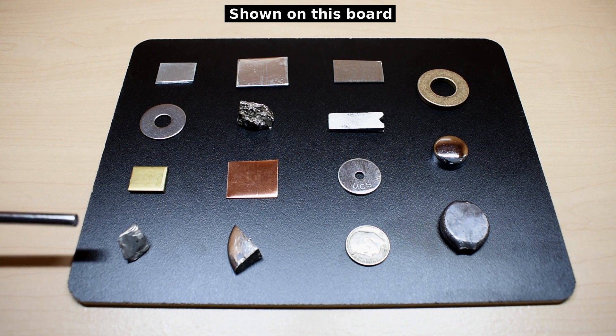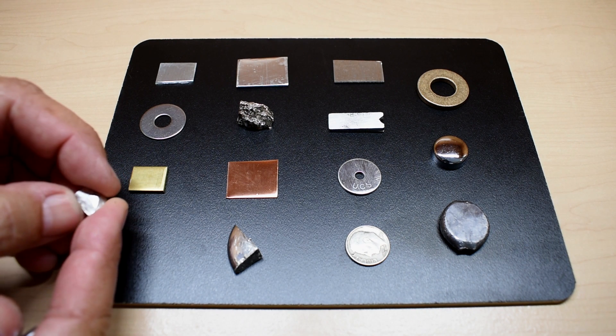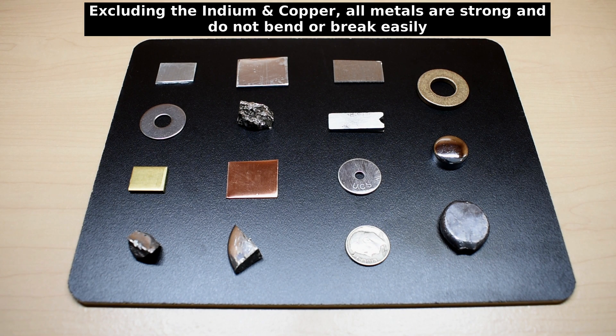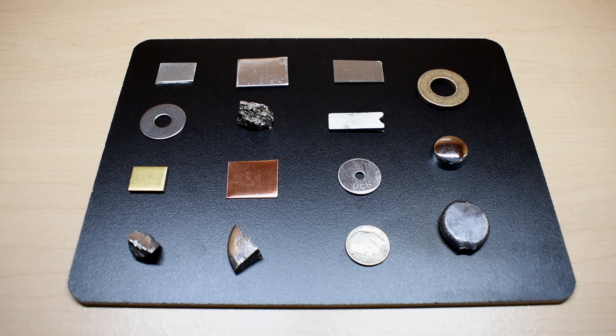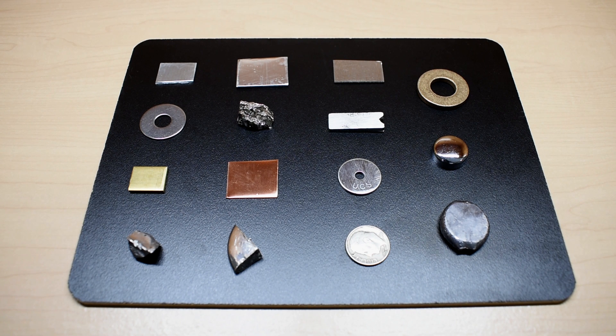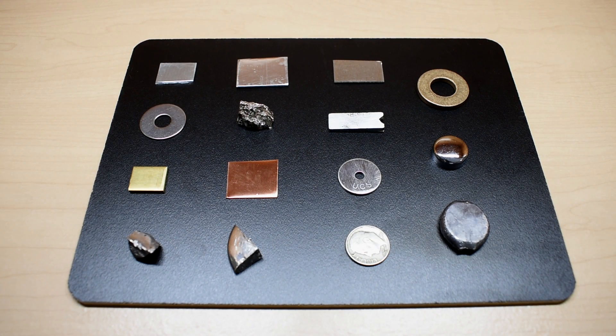The lowest melting point metal is indium. It's extremely soft — I can put my fingernail into it and it leaves a dent. The melting point for indium is 314°F or around 156°C. The next lowest is tin at 450°F (232°C), then bismuth at 521°F (271°C), lead at 621°F (328°C), and finally zinc at 787°F (420°C).